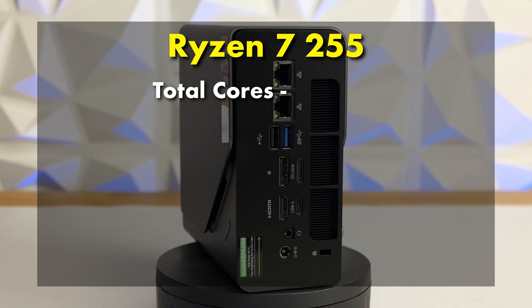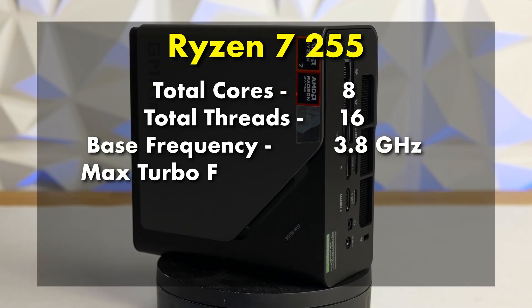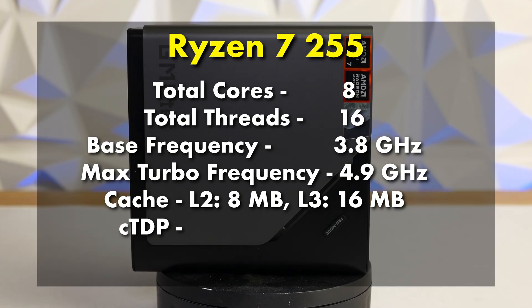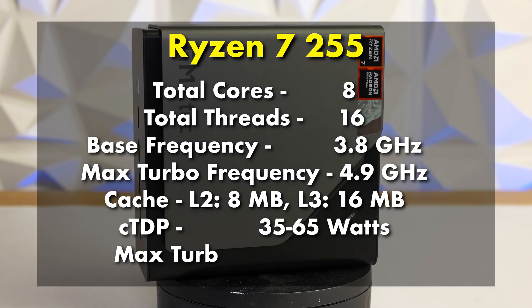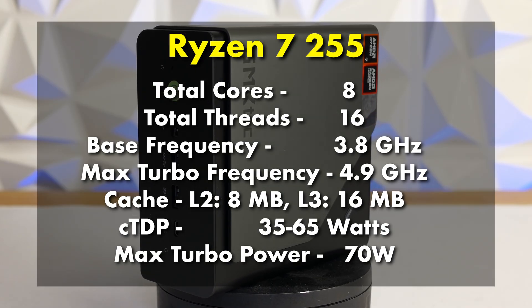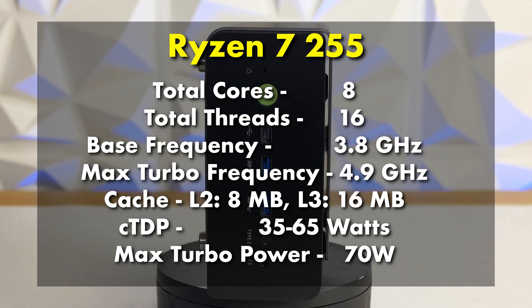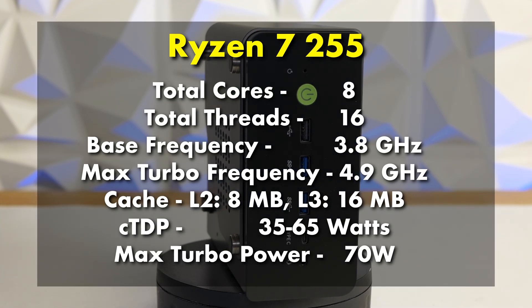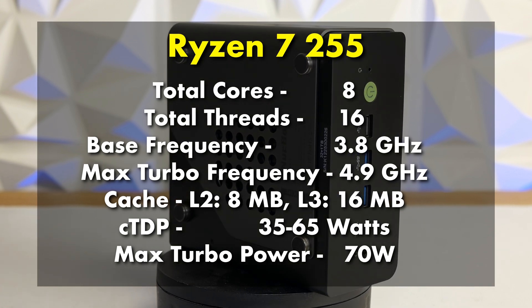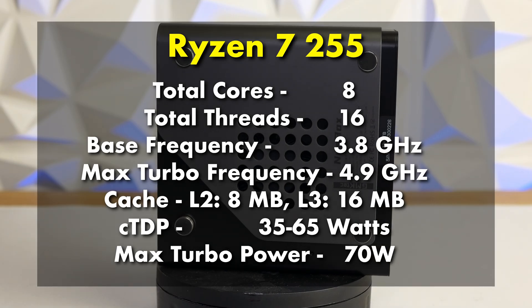The K12 is powered by the AMD Ryzen 7H255, though outside of China it's usually just called the Ryzen 7 255. This is an 8-core, 16-thread Zen 4 CPU with a base clock of 3.8 GHz and a boost clock of up to 4.9 GHz. It includes 16 MB of L3 cache and typically has a configurable TDP of 35 to 54 watts, but in performance mode the K12 can sustain a 65-watt TDP with short spikes up to 70 watts.